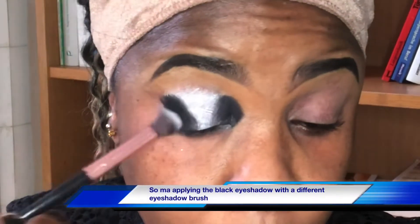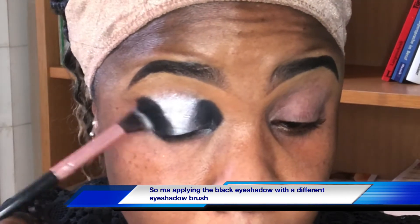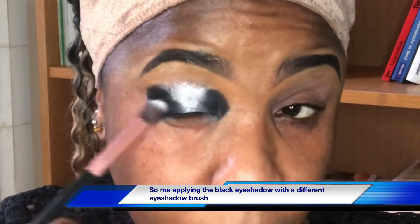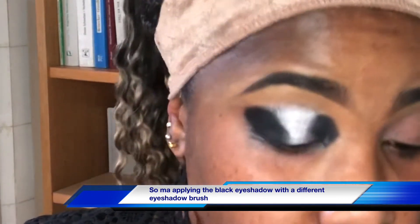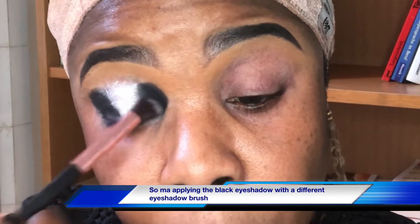I'm going in with my black eyeshadow from Catrice. I'll be going in with another eyeshadow on top of my lid just to blend it out.